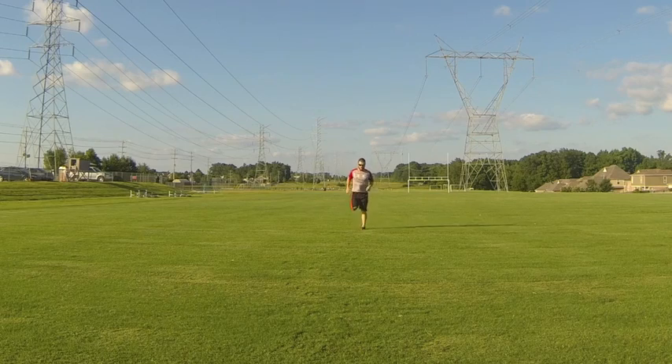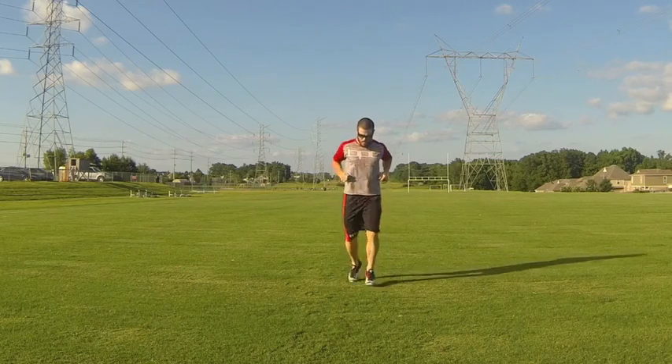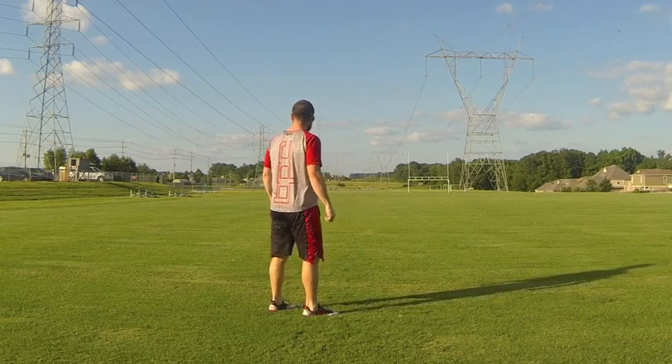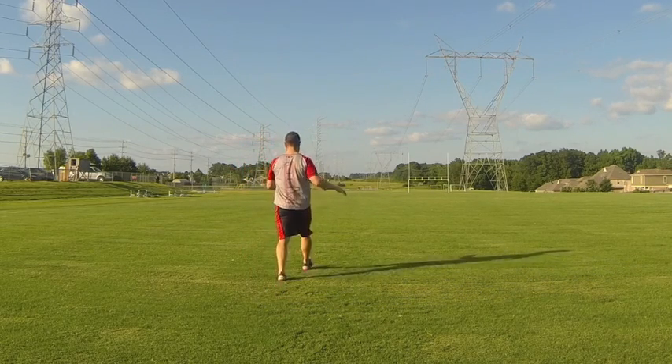Back into a higher-effort movement to get the heart rate increasing — another forward run. Now he's going with a higher heel flick, maintaining a good knee position, not letting the knees fly forward, flicking fast and landing soft.